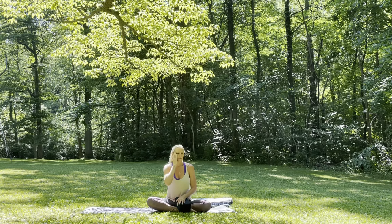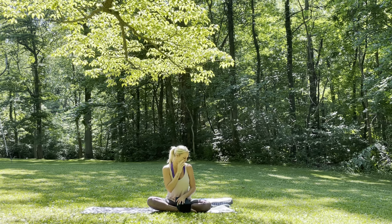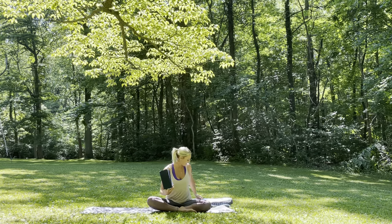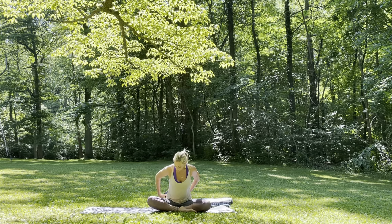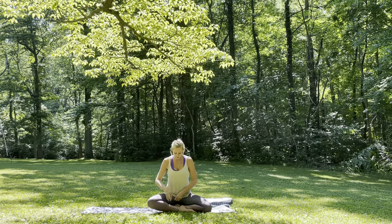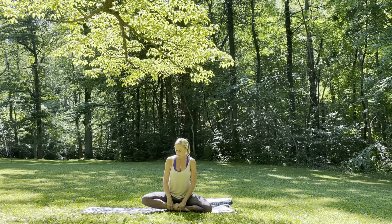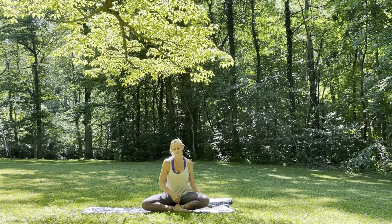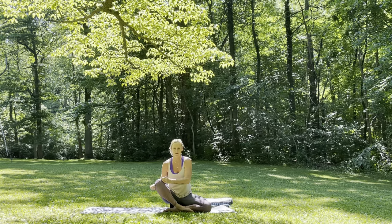When you get your block or book or whatever that is ready — not necessary, but it is nice to have — go ahead and grab that block and sit the hips onto the block so that you're elevating the hips above the knees. You can take a moment here to settle in.